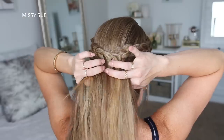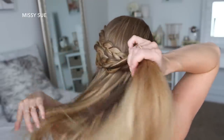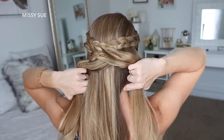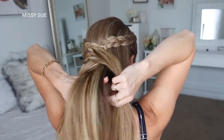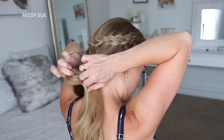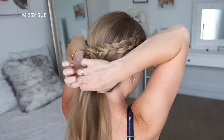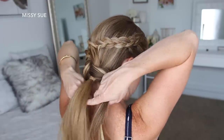Now with the remaining hair left down, I'm going to create a pull-through braid. So I'm going to split this into 2 sections, a top and a bottom section. With the top section, I'm going to divide this into 2 smaller sections, a left and a right side. Wrap these 2 sections around the bottom section of hair, and then using a clear elastic band, I'm going to tie the 2 sections together underneath. Now with the new top section of hair, I'm going to split this into 2 new sections, wrap them around the bottom section of hair, and then tie them back together with another clear elastic band underneath.